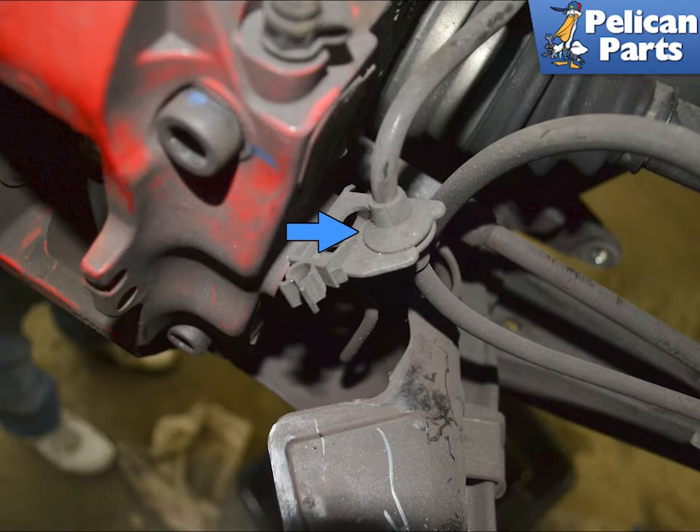Pull the electrical line for the wheel speed sensor out from the bracket on the caliper, indicated by the blue arrow.